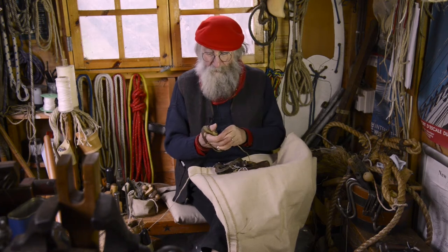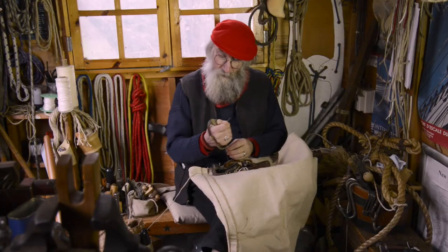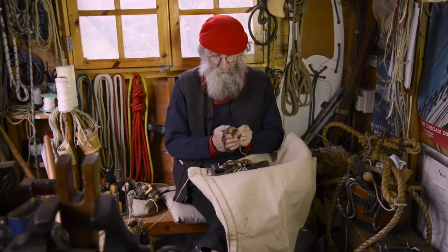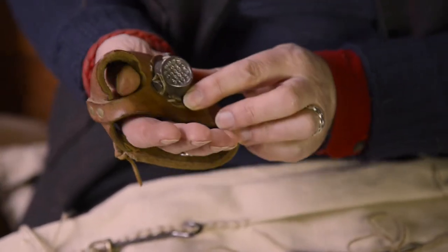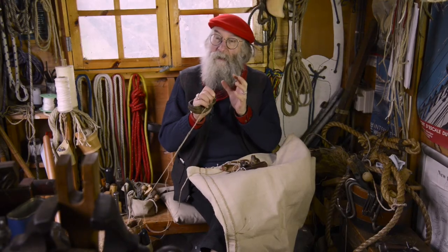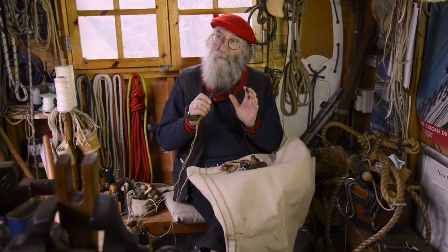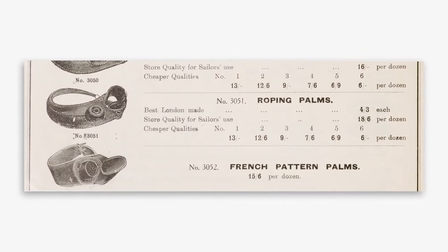Sailmaker's palms: there is a seaming palm, which has small indentations in the metal piece that you push against, and then the roping palm, which has large indentations for a much bigger needle. Roping is actually the sewing of the rope to the edge of the sail, and that needs a much harder push — it's a bigger needle, and the thumb helps to pull it tight.